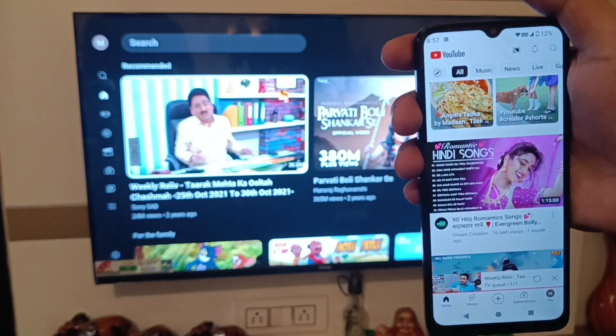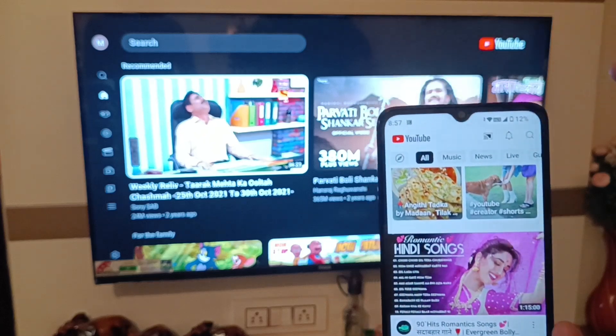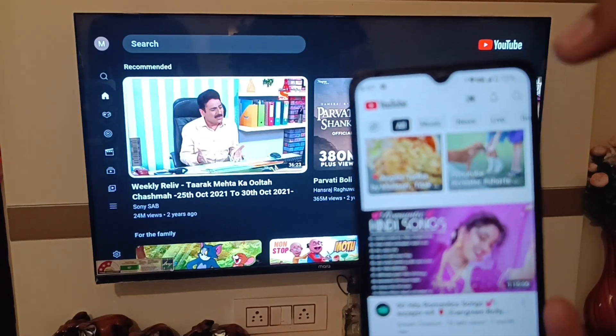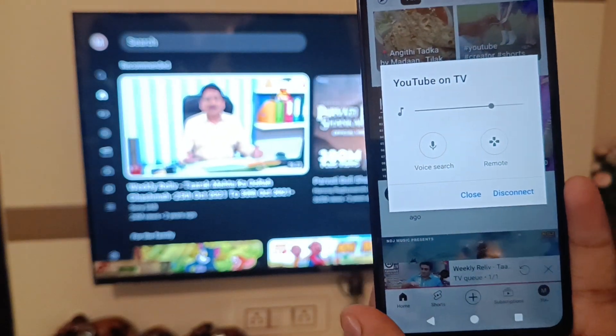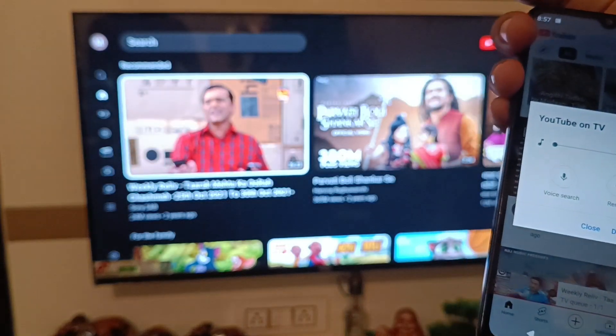Friends, if you want to disconnect this cast feature from your YouTube, then simply click on the cast feature like this. Then here it is the cast feature — click on disconnect and it will be disconnected successfully. I hope you like this video, thanks for watching, see you next time.